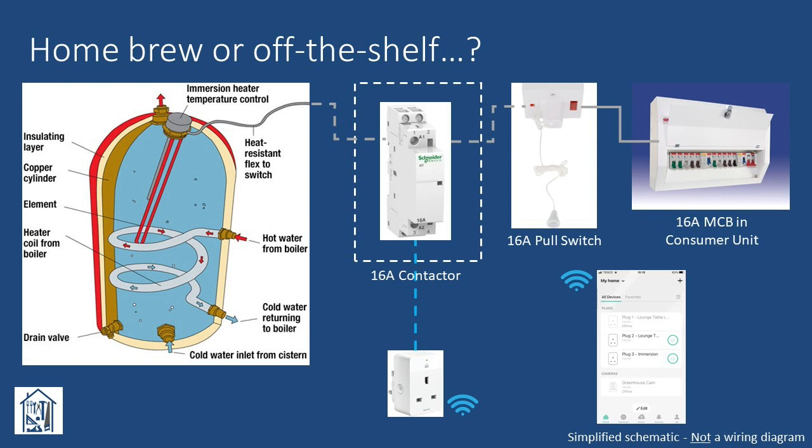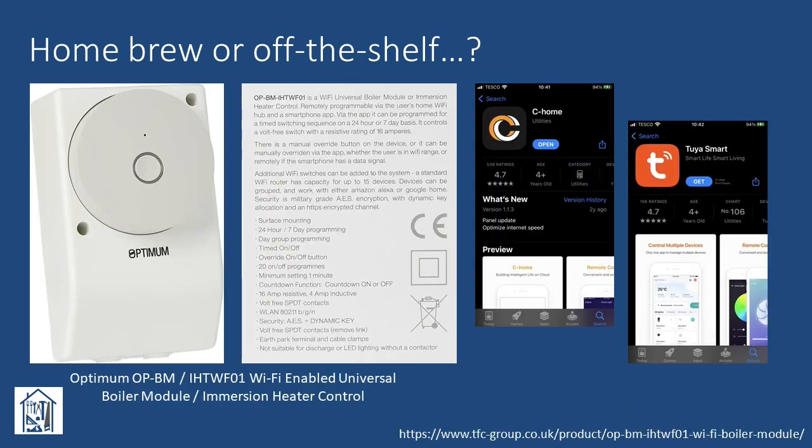However, before getting the toolbox out, I thought a quick trawl around the internet would be worthwhile — maybe there was an off-the-shelf solution that would give the same functionality. And indeed there was: the Optimum OPBM-IHT-WF01 Wi-Fi enabled universal boiler module and immersion heater control. At a cost of less than £40, well within the desired budget. Essentially a Wi-Fi controlled volt-free switch capable of handling up to a 16 amp resistive load, this device offered the functionality I would have obtained from the combination of smart plug and 16 amp contactor in my home-brew concept. Offering a relatively straightforward installation and no need to construct anything custom, this looked like the ideal option.